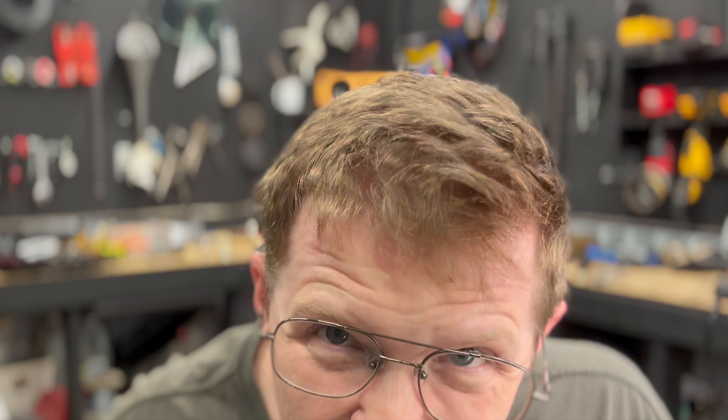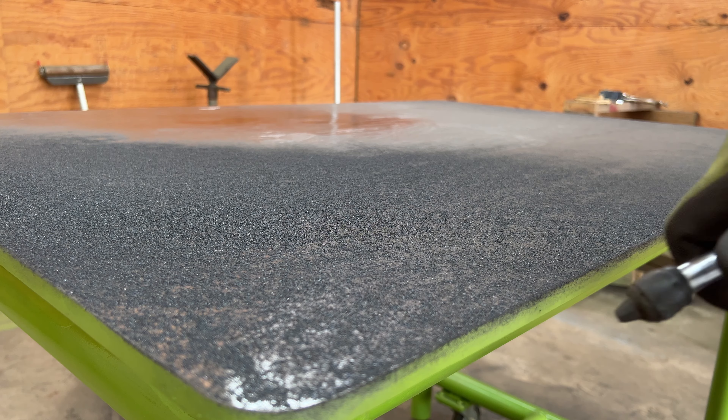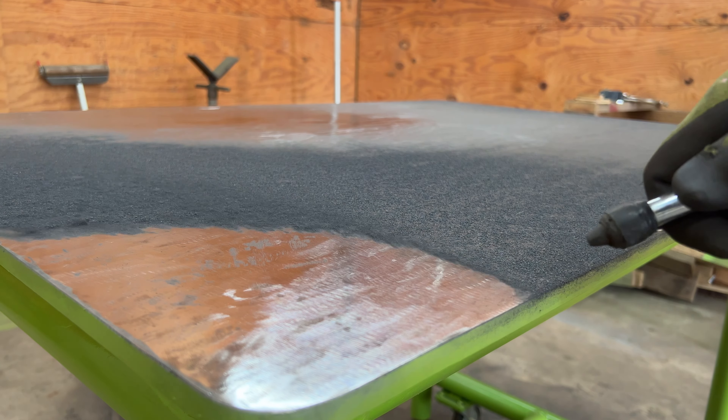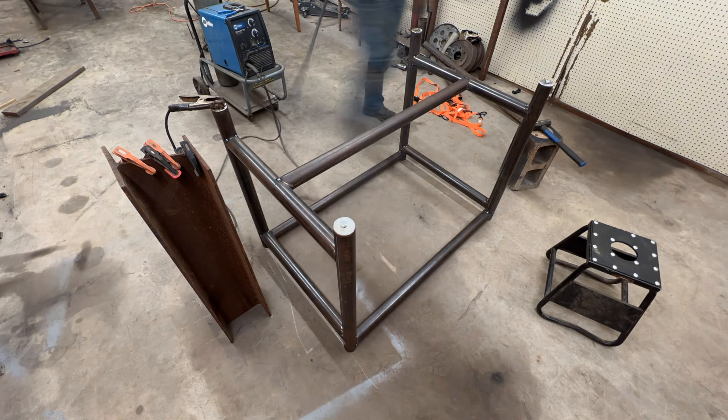Two years ago I built this table completely out of scrap metal. The table has proven to be super valuable for my shop and it was a fun project. But in that process I learned a couple of tips and tricks that I want to share with you today.